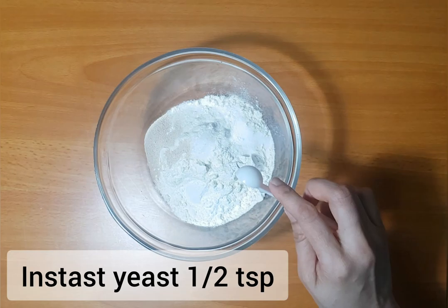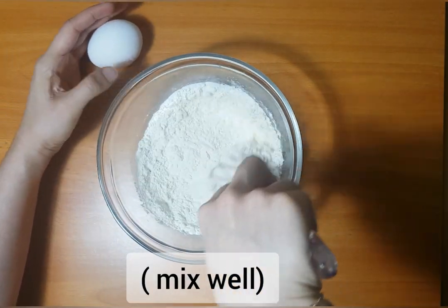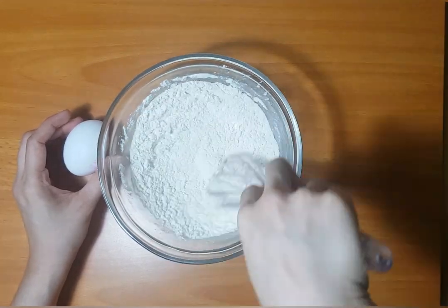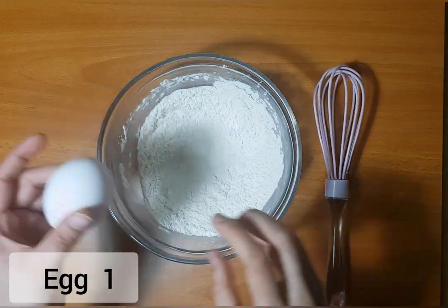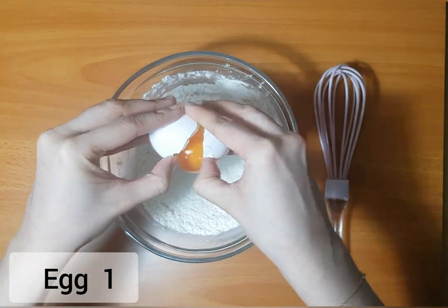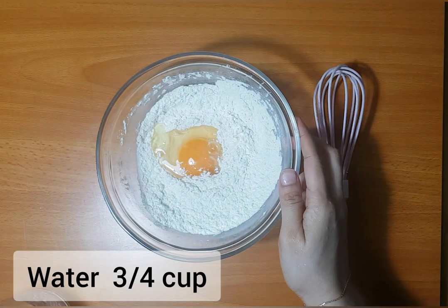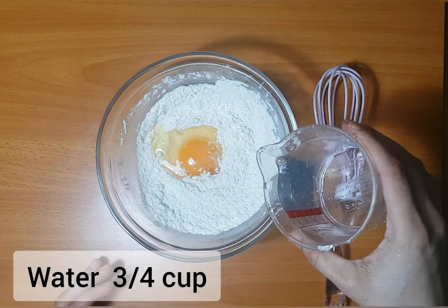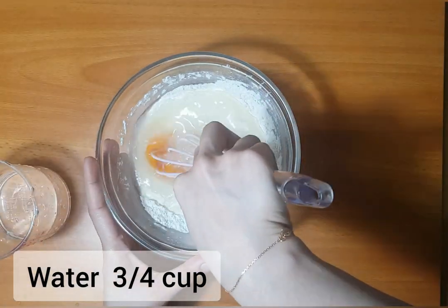We'll mix it in a little bit. You can mix it in and make a difference in the taste. I love the proof of yeast. We'll mix it well. If we cook the extract, we use the yeast — about half a cup. A little spoon of work.